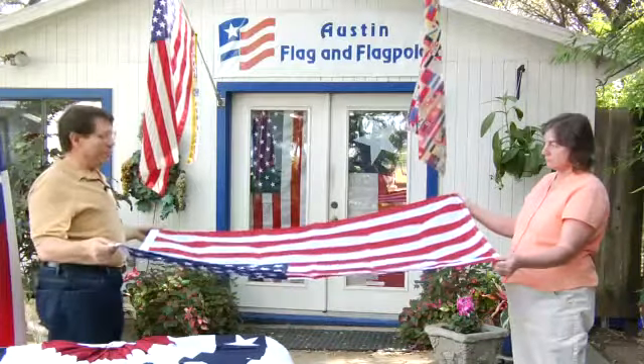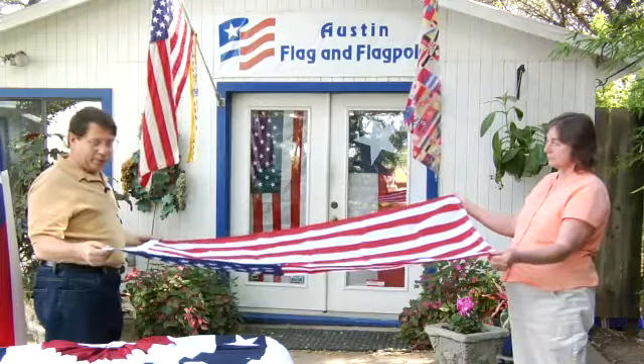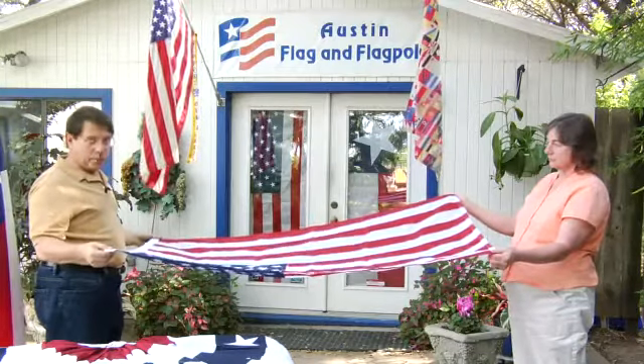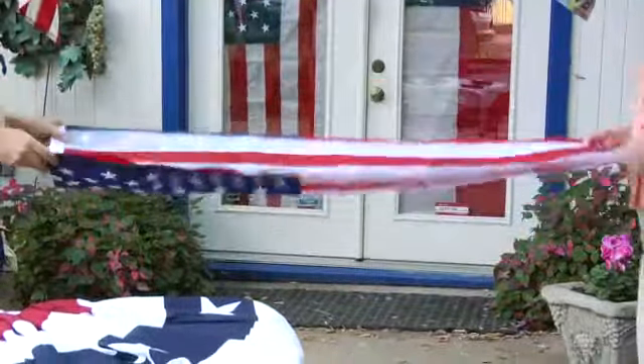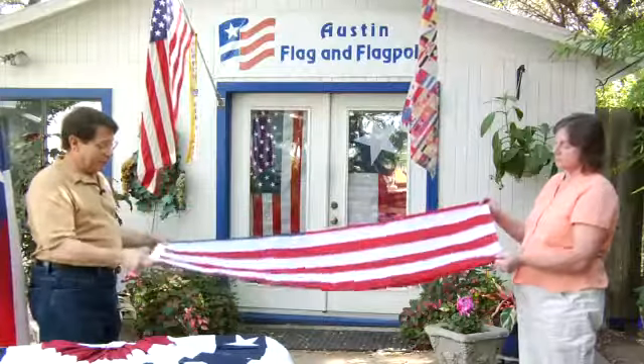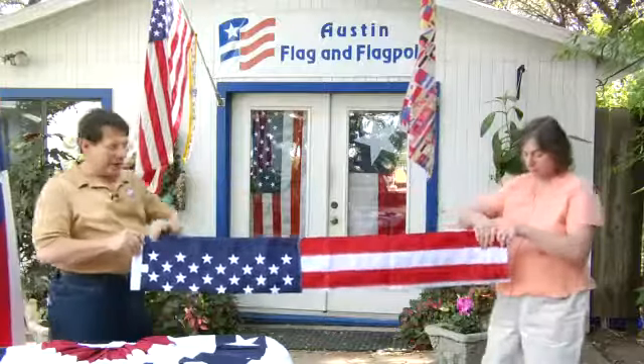First, you start with two people facing each other, one holding the side with the field of stars and the other with the hemmed side. You do a fold in half and then another fold in half. You want to make sure you've got a little bit of a crease along the top — smooth it out.